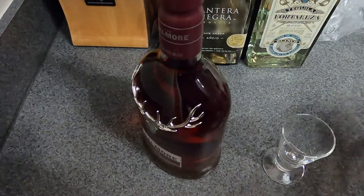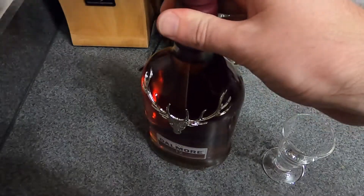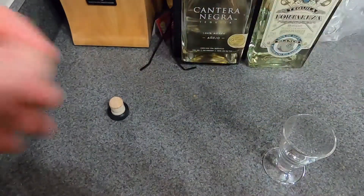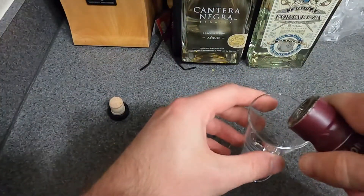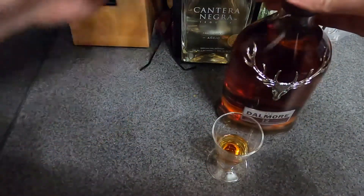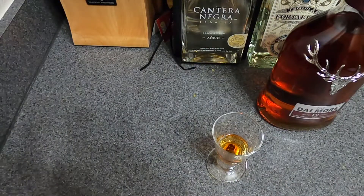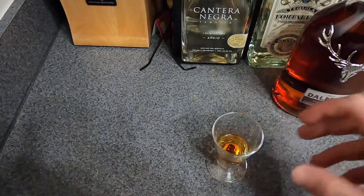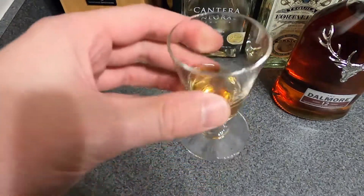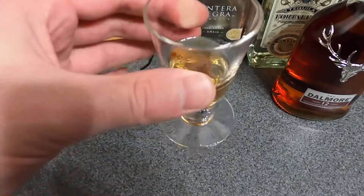This one has been on my list to try for quite some time. I've tried a number of different scotches and I like to try more of the introductory scotches just to see what type of flavors we get. So let's do a little smell — give you the aroma, taste, overall finish, and what I think.